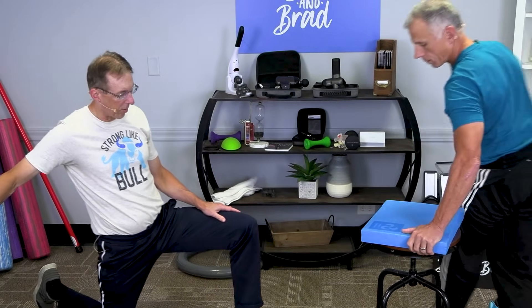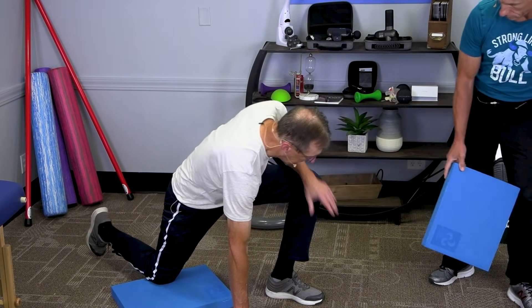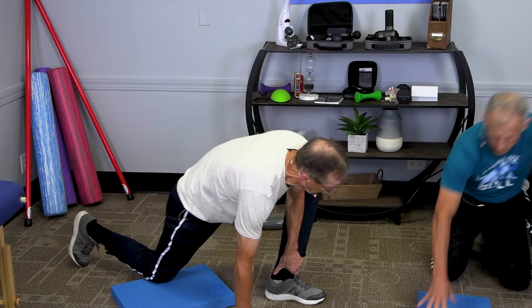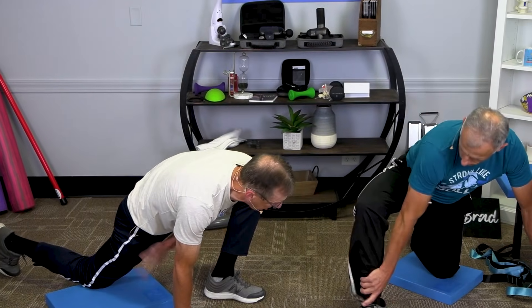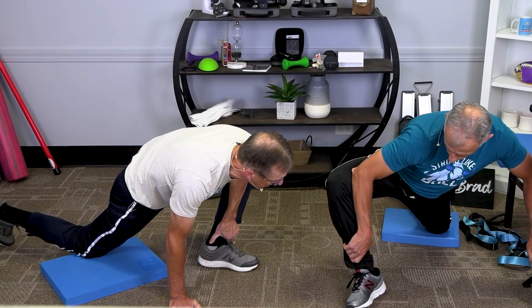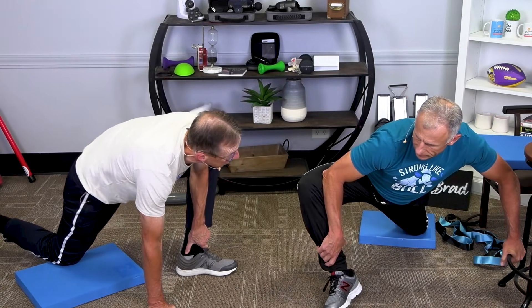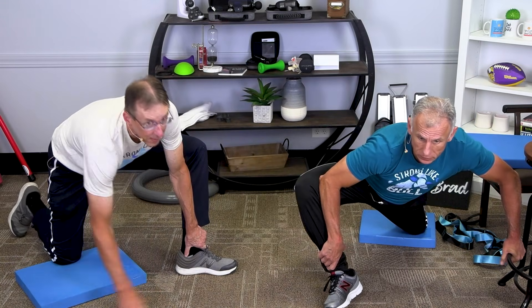Then we're going to do the hip flexor — which really isn't advanced until you grab your ankle, put your elbow against your knee, and move into external rotation while stretching the hip flexor. You get two stretches in one — stretching the hip flexor and stretching the leg into external rotation. It's really good for people who do squats or karate who want to get their kicks higher.